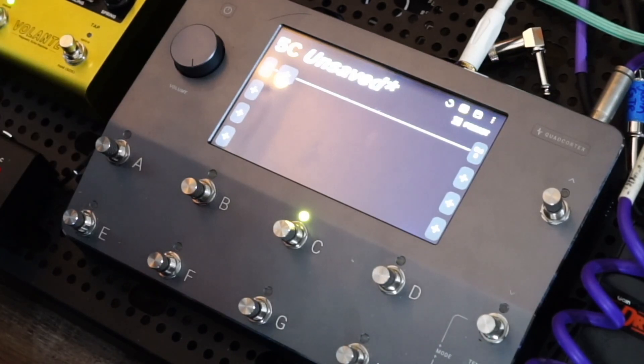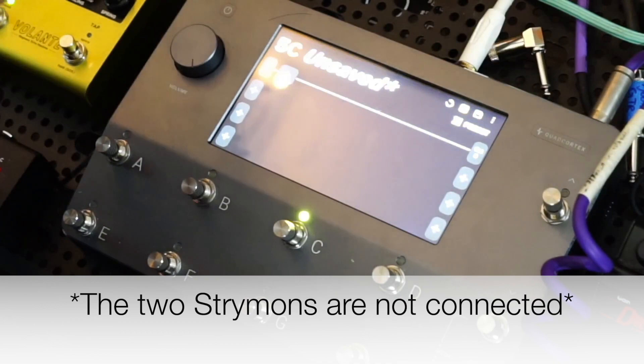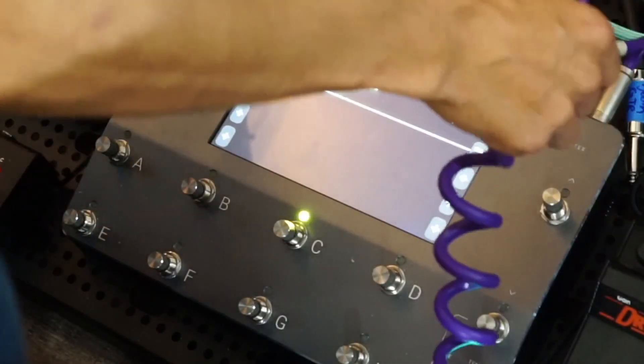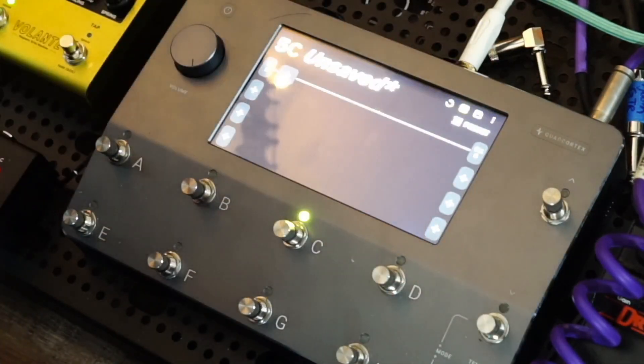When you're troubleshooting a pedal board issue and you have no sound coming out, the first thing I like to do is disconnect everything. As you can see, these are not connected — they're powered up because there's power going to them, but going into the Quad Cortex is just my guitar input and the output right to the amp on a preset that has nothing on it, so in theory it should just be good to go.